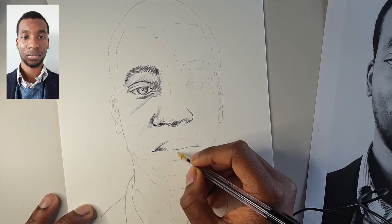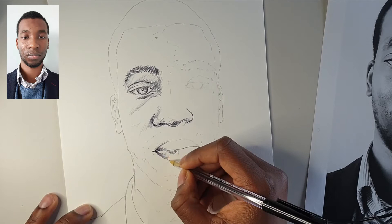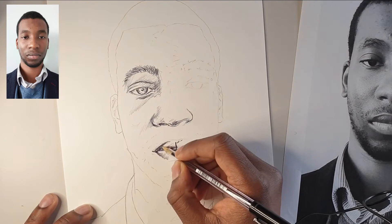Now we've jumped down to the mouth. The mouth is a bit tough, but always remember that your top lip typically — especially when a photo is being taken from the front — the light will be on your bottom lip and the shadow will be on your top lip, simply because your top lip turns to face downwards. And for a lot of us our top lips are darker as well. So build that up using directional shading and directional mark making to help you show the curve of the lip.